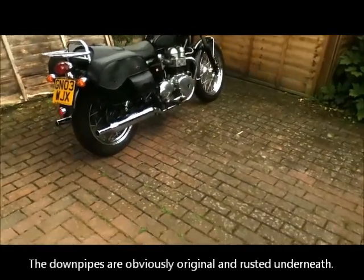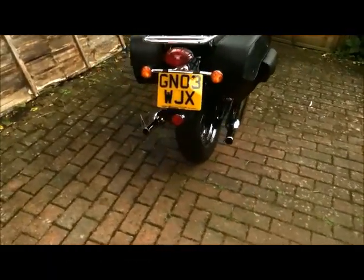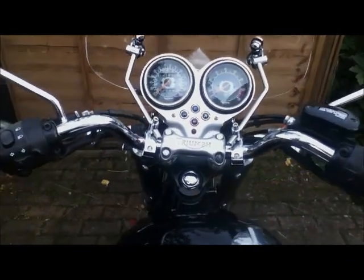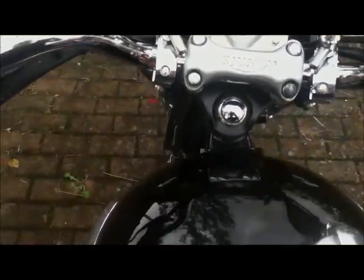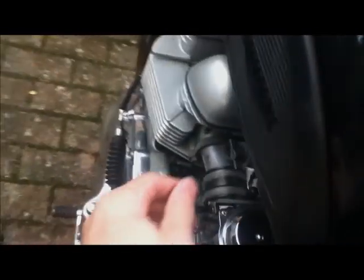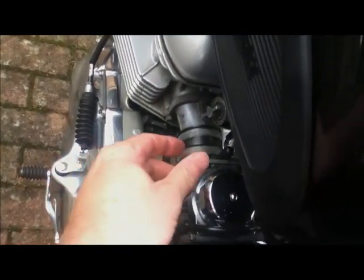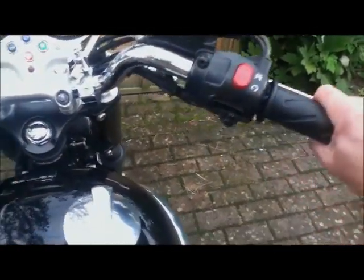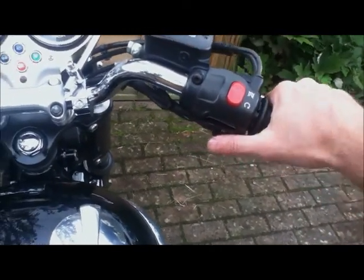The pipes look brand new to me. They didn't tell me they'd put new ones on, but they really do look brand new — in fact everything looks immaculate. I suppose I ought to start it just to prove it runs. Turn on the ignition — one click. Turn on the fuel. You have to give that a little while to percolate through. Pull out the choke. And big difference between this and an original Bonnie — electric start. It doesn't always start straight away because I haven't started it for a while.